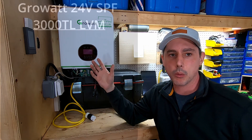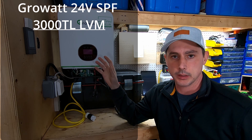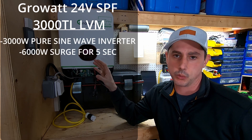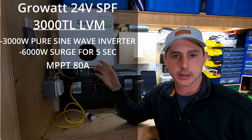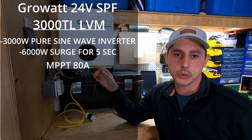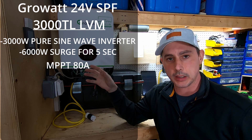In this video we're going to be looking at the GrowWatt 3000LVM24P. This is a 3,000 watt inverter. It does 6,000 watts of surge for about five seconds and the inverter is 90% efficient. It has a solar MPPT charge controller that does 2,000 watts, is 98% efficient, and will do 80 amps of charging.